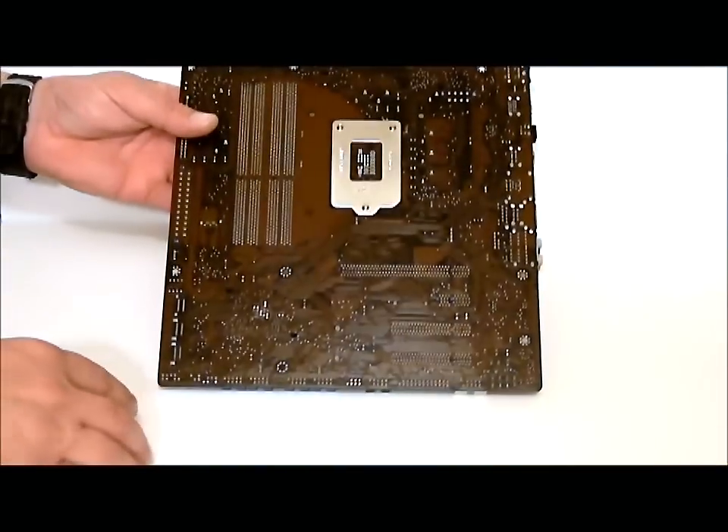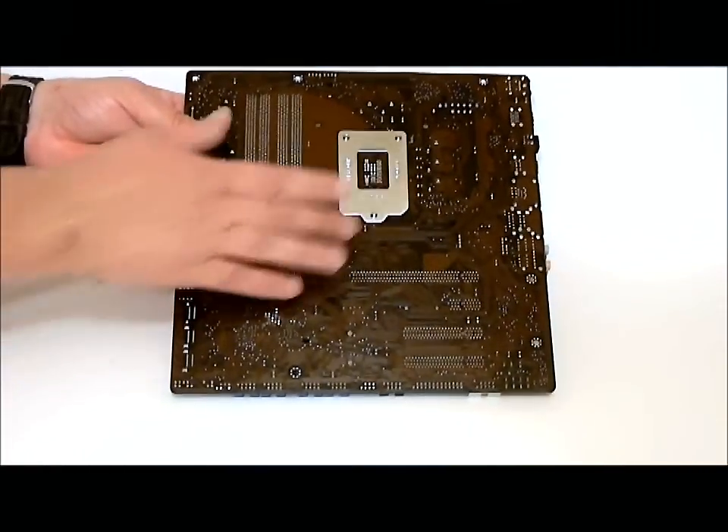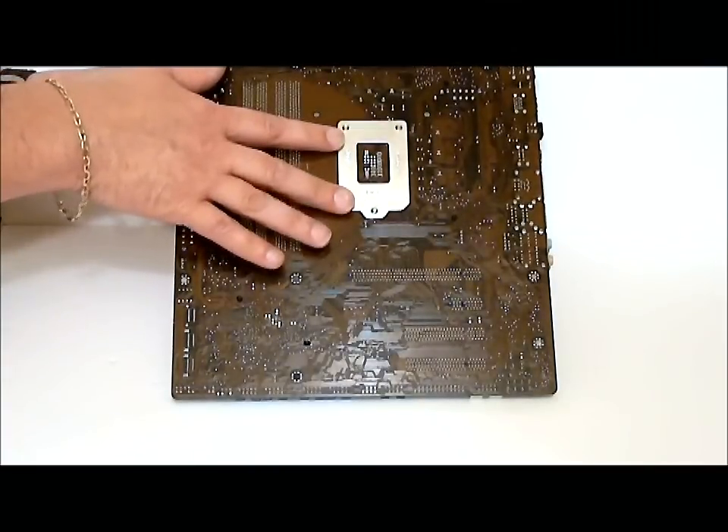Flipping over to the back of the board, as you can see, it does have a plate underneath the socket.